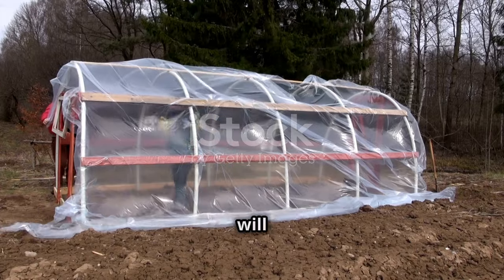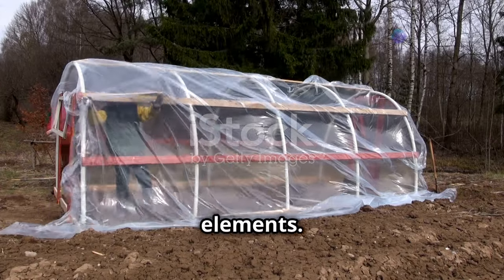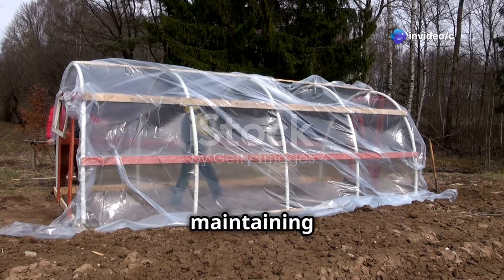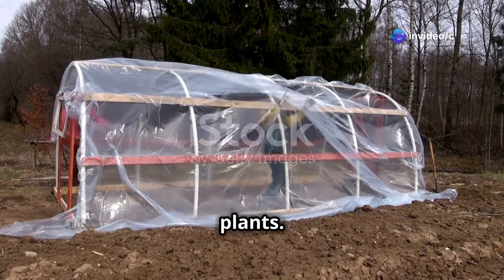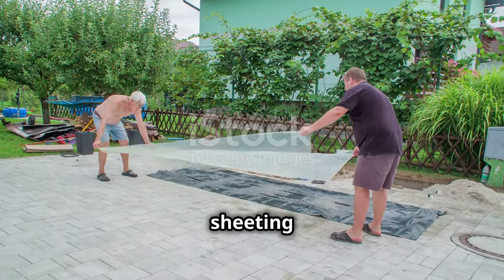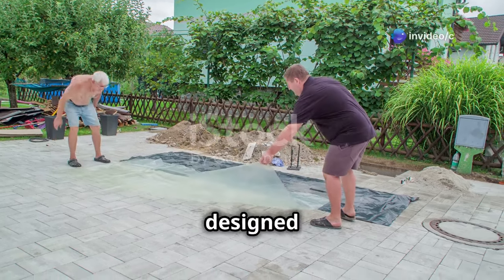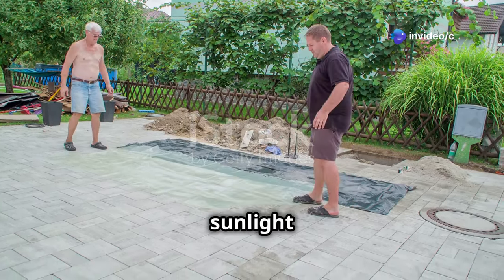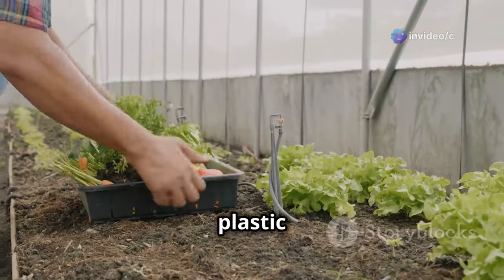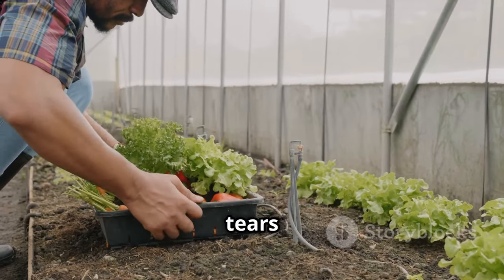Now we'll cover the essential steps to give your greenhouse the protection it needs from the elements. A sturdy and well-secured covering is crucial for maintaining the right environment for your plants. It's time to give your greenhouse some skin. The clear plastic sheeting acts as the outer layer, providing insulation and protection — designed to let in the maximum amount of sunlight while keeping out the cold and wind. Unroll the clear plastic sheeting over the frame carefully to avoid any tears or wrinkles.